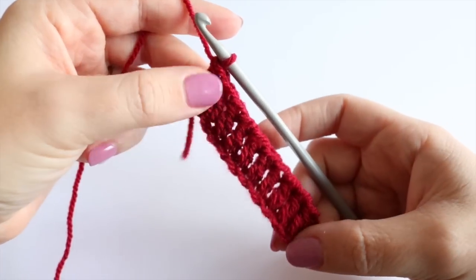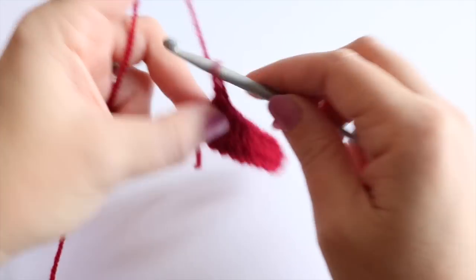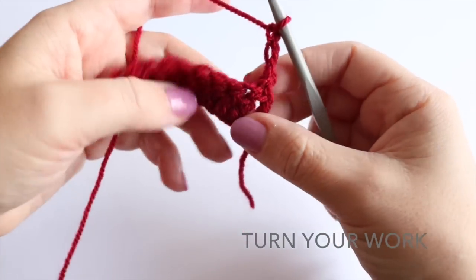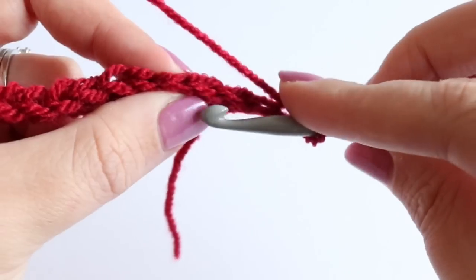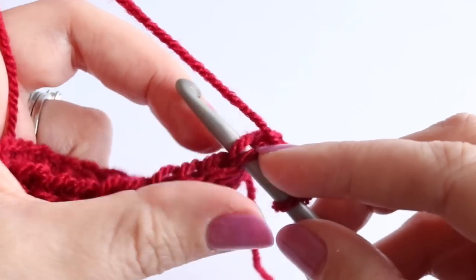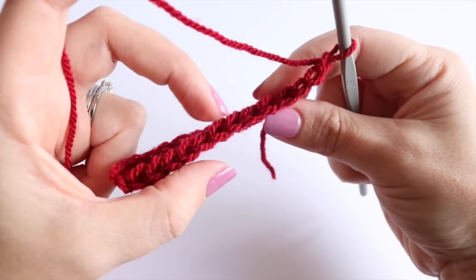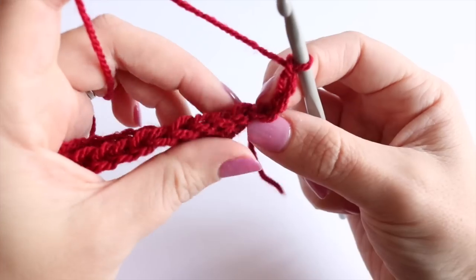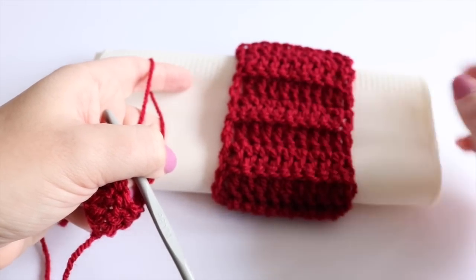Once you've come to the end of your row you're ready to move on to the 2nd row. Chain 3 — this is going to count as our first treble. Instead of working into the top of a stitch like we would normally do, where it looks like little V's, we're actually going to work into the back of those V's because the look we're going for is a ribbed stitch.